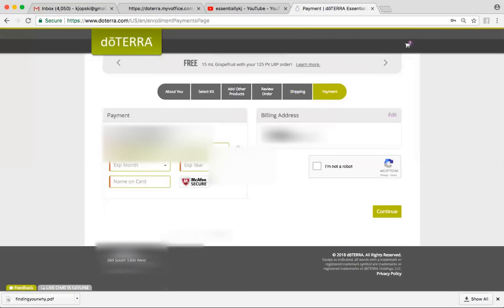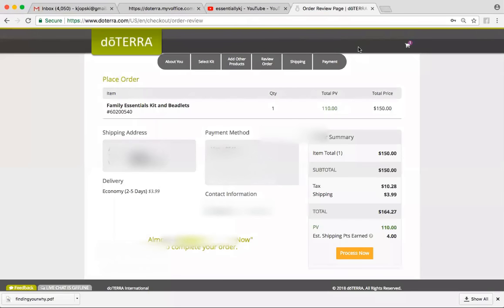I'm going to pick the $3.99 shipping because that saves a little bit of money. And this is where you put in your credit card number — just make sure you click I'm not a robot. Then it's going to bring you to the next page where it confirms your order, but you just need to make sure that you see the button that says Process Now and click that to finalize it.